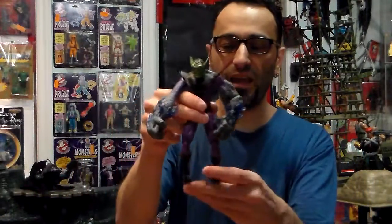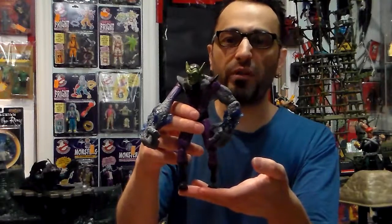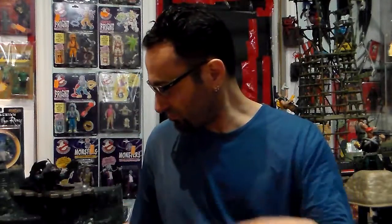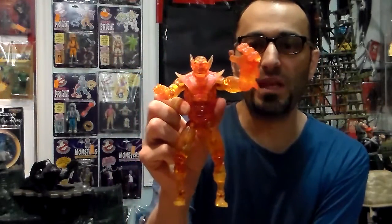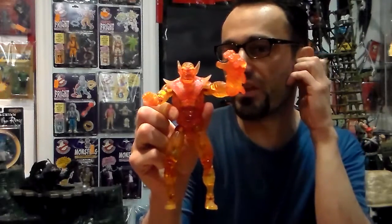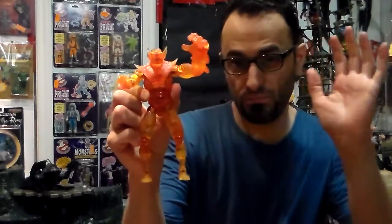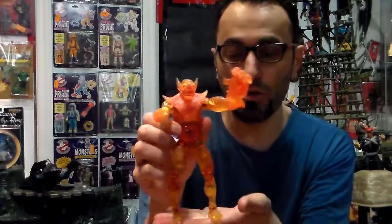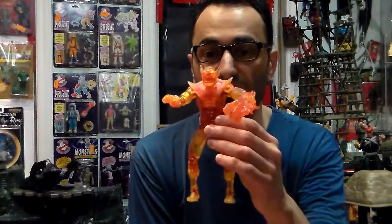This one goes for between 35 and 45 dollars loose. The Human Torch version I would say goes for more like about 50 to 75 dollars loose — in the package, 100 dollars. The regular Super Skrull I would say goes for about 65 to 75 dollars in the package, probably a little bit more. They're getting harder and harder to get; they didn't make much of these.